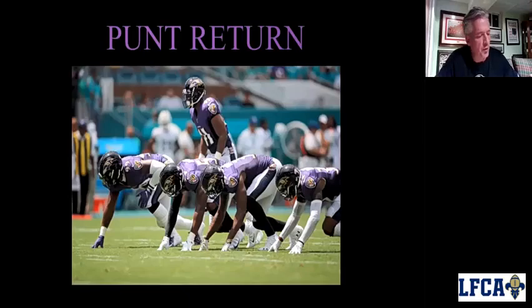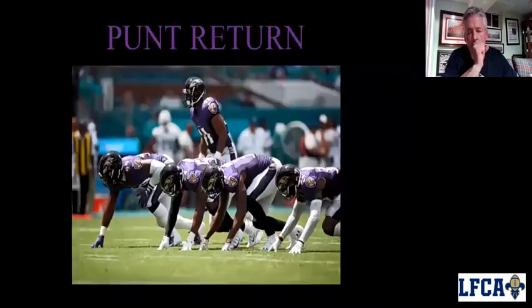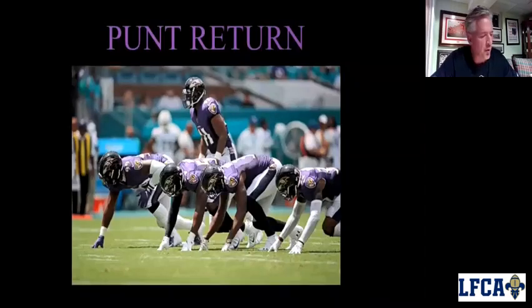All right, let's get into some fundamentals of punt return. Probably the second most — maybe kickoff return, maybe another one — that we'll spend a lot of time on from a technique standpoint. But for us, we talk about punt return.